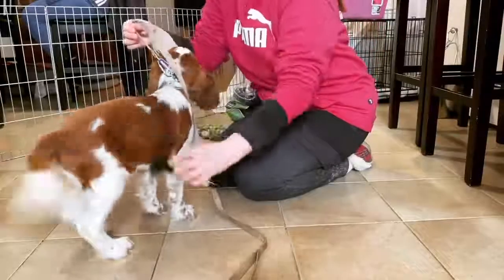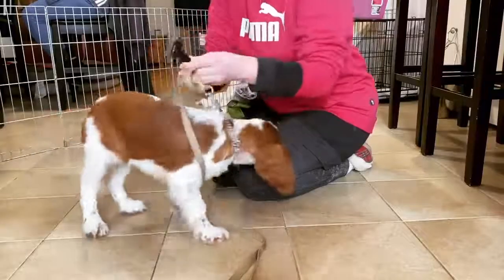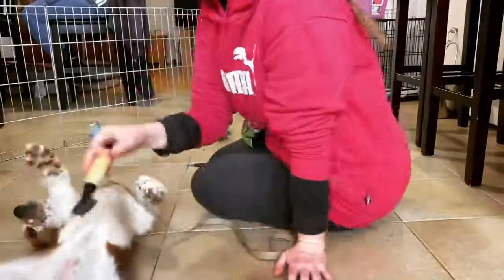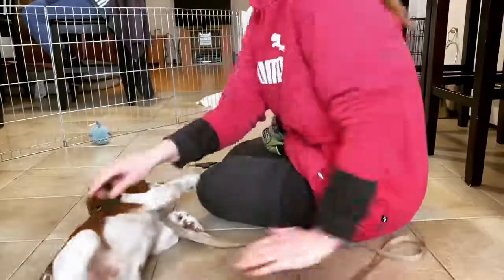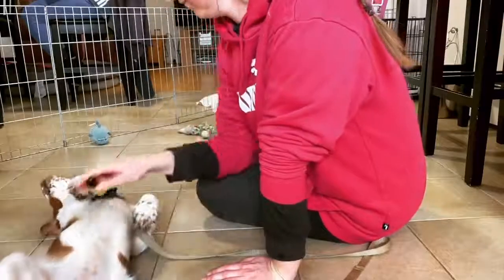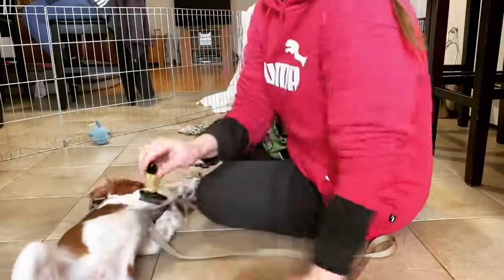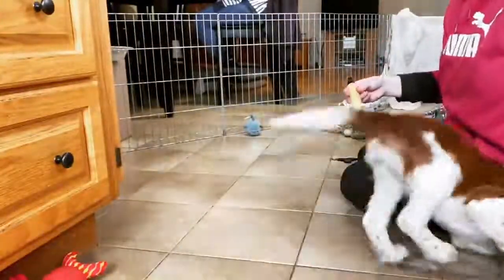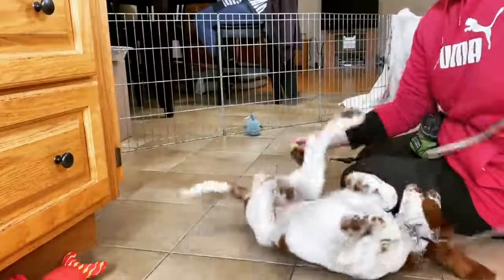Hey guys, it's Kristen here with Find Your Balance Dog Training. This is one of my very first sessions where I'm introducing Dory to some grooming and some nail trimming. She's pretty wiggly, so we're always going to leave the leash on so that I can keep her in the same area as me, correct biting at the brush, biting at my hands, and any of the little crazy puppy maneuvers that she does, like you see here.